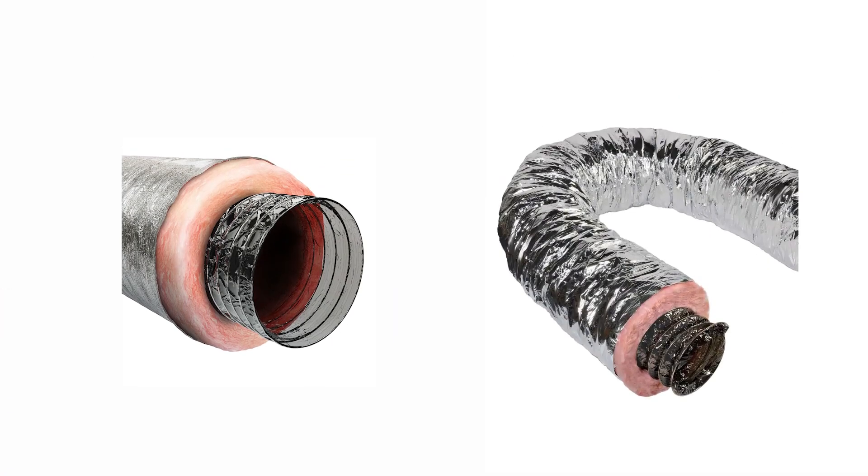But the black flex in an attic — what is the benefit and the liability to that duct? Assuming that the insulation rating is the same, and generally it is. R6 has been around for a long time. So there's a benefit and a liability to black flex versus silver flex. Let's puzzle on it a little bit before I just give you the answer.